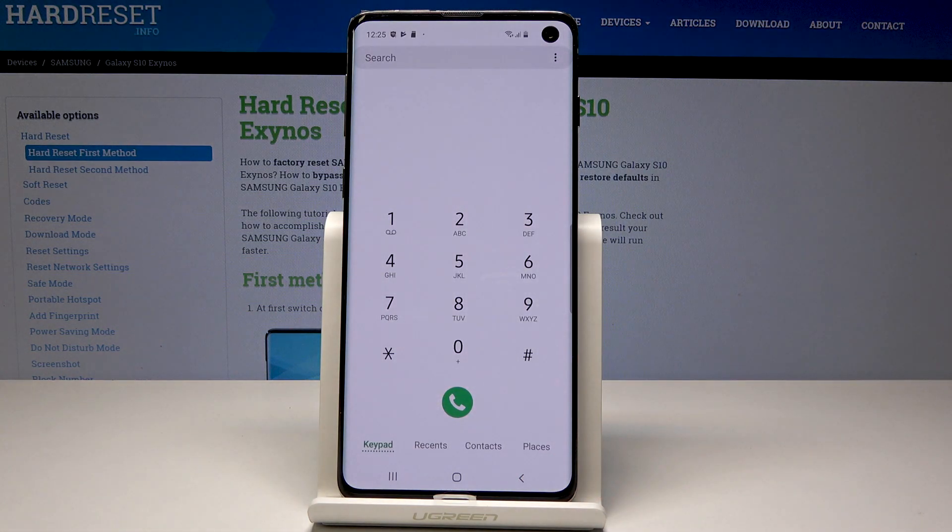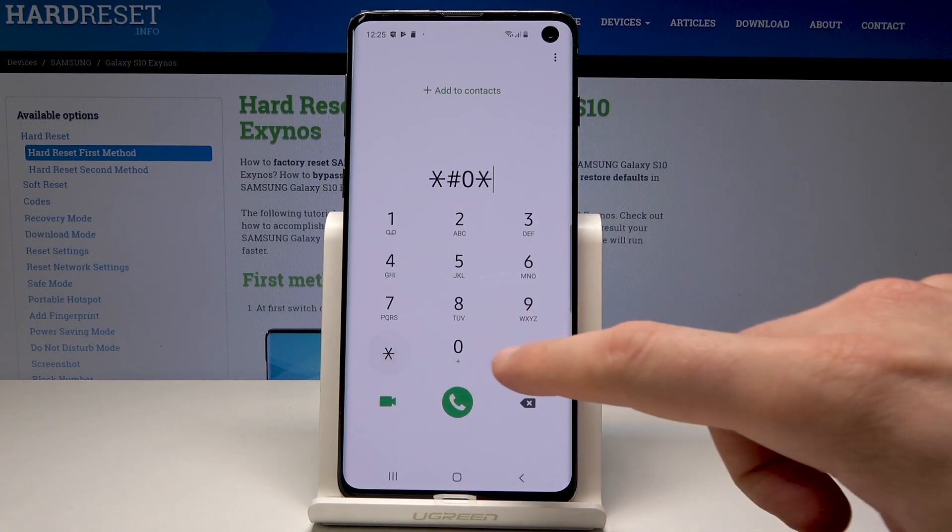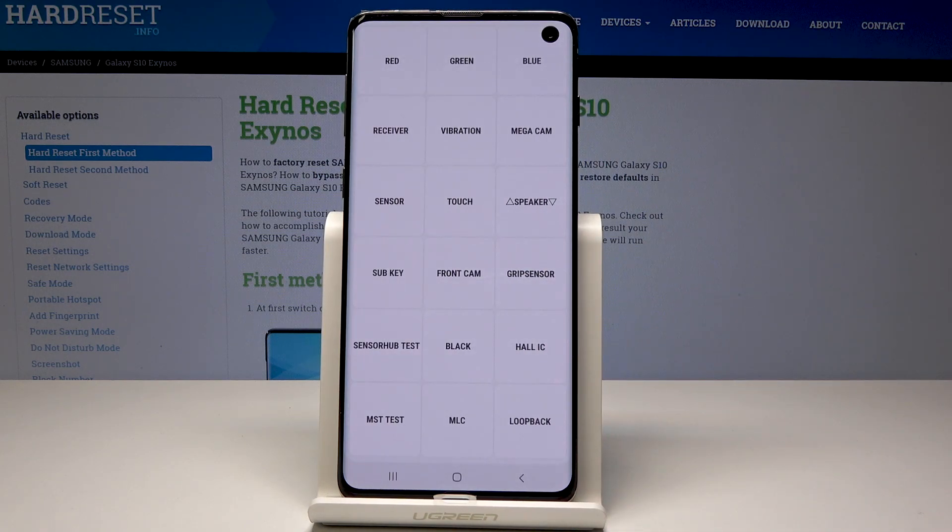Now it's time to open the advanced test menu. Let's use the code asterisk pound 0 asterisk pound. As you can see, the test mode just pops up.